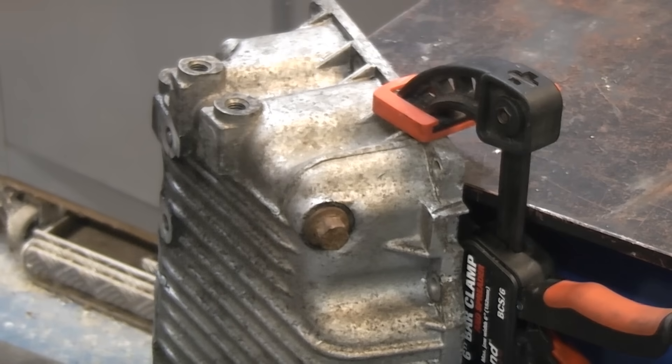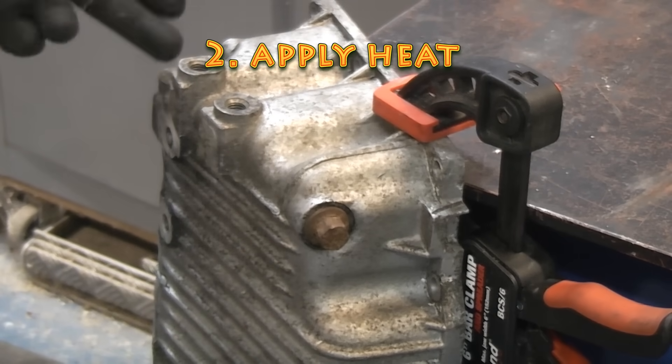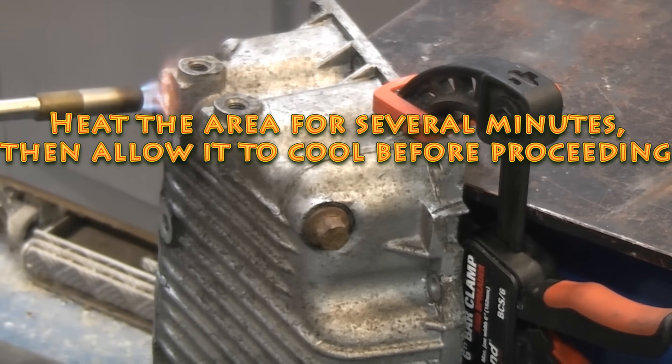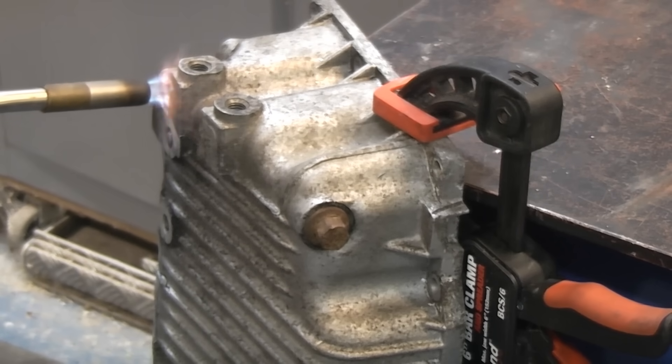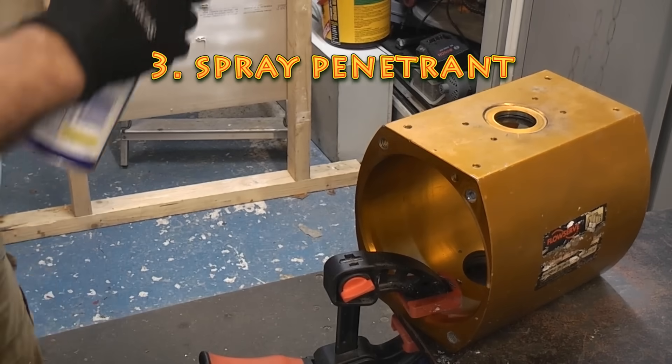You can also apply some heat, though you have to be careful if you're using burning gear because you can quite easily melt the aluminium. You can also use some spray penetrant — there is a good chance that that will help.